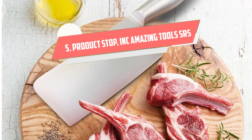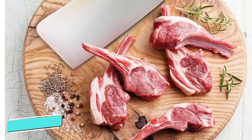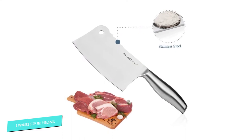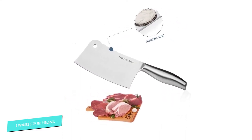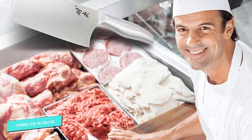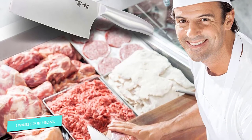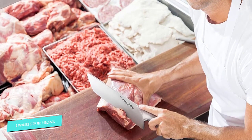Number 5: Product Stop Ink Professional Heavy. This beautiful professional style and very affordable Japanese cleaver from Product Stop Ink is made of highly polished stainless steel from the blade to the handle, built to last a lifetime. Highly versatile, the cleaver can be used for deboning, chopping, mincing, slicing, and dicing of meat, poultry, fish, vegetables, or fruit, making it just right for busy kitchens.